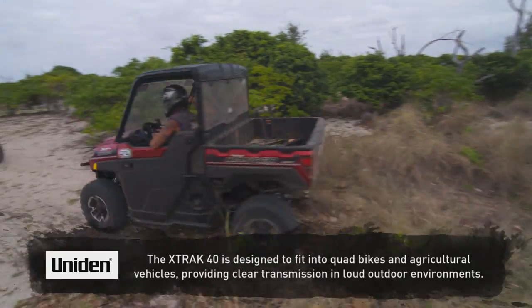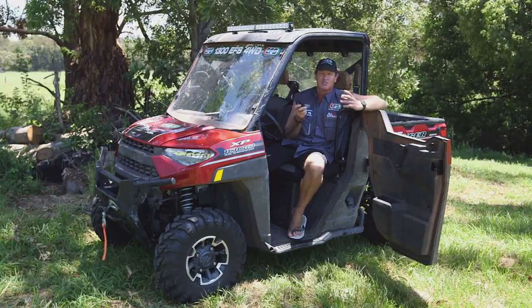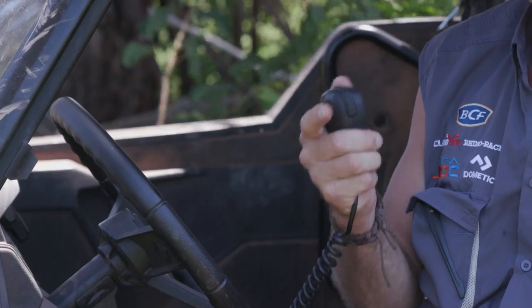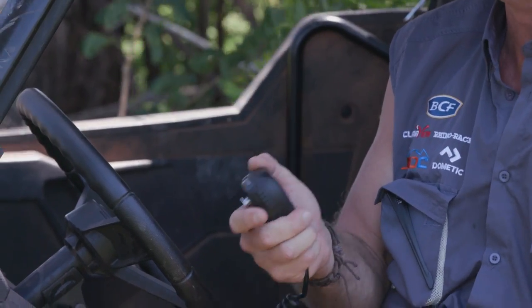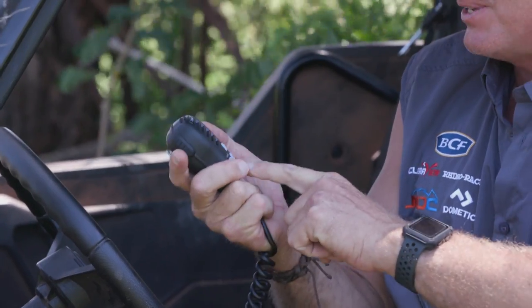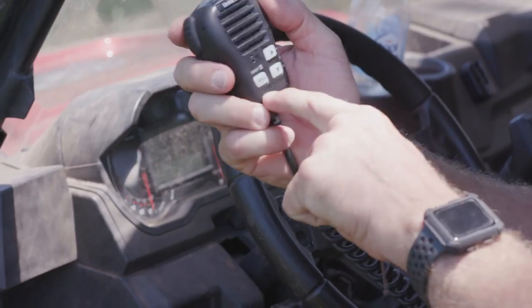Now the beauty of this thing is it is 5 watt, so it's as powerful as your in-car radio, but it is IP67 rated, which means it is waterproof. This handpiece here actually says submersible.